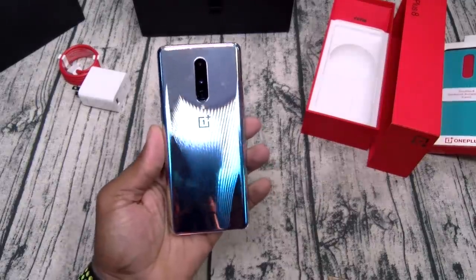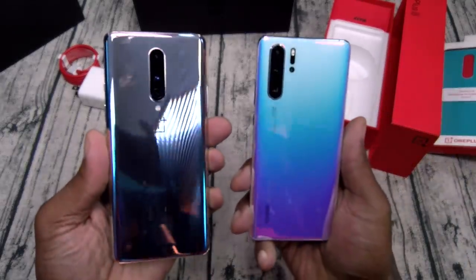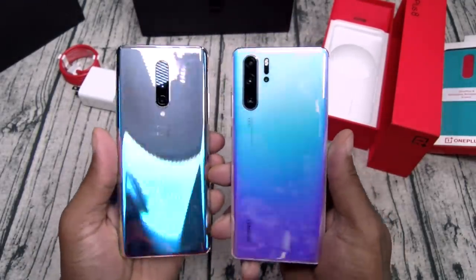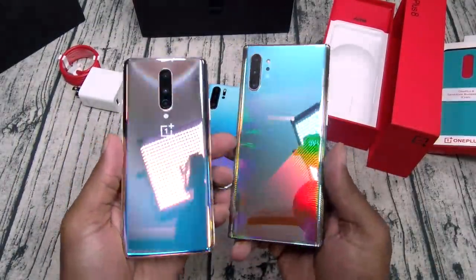Interstellar glow — quick color comparison with some of my other favorite colors. This is the P30 from Huawei. Y'all remember how much I was feeling this one? I like this interstellar glow a little bit better. And of course, the big boy — the aura glow from Samsung.